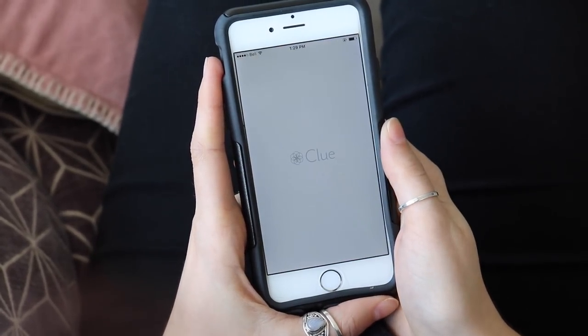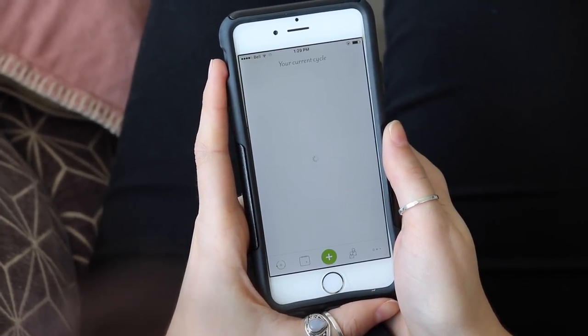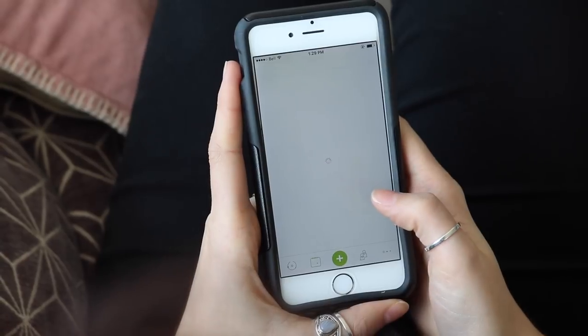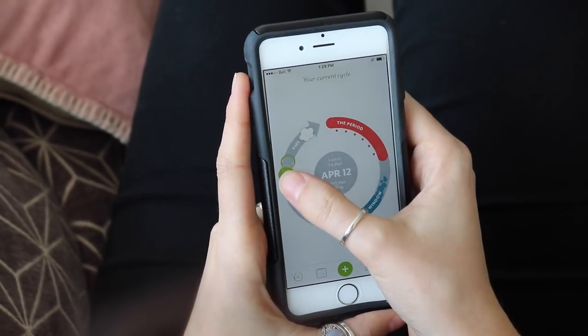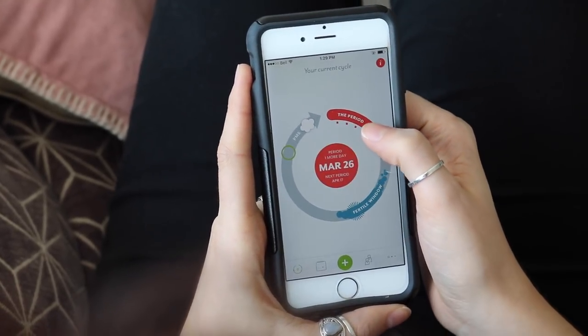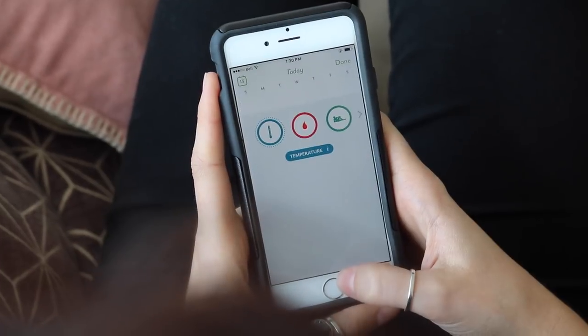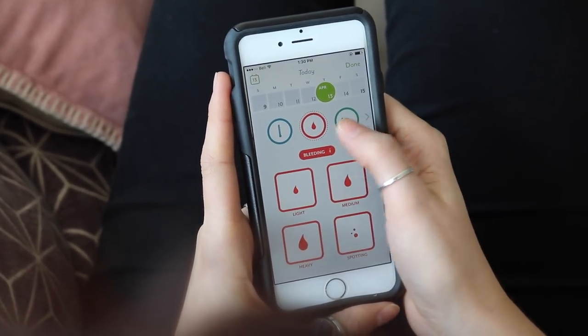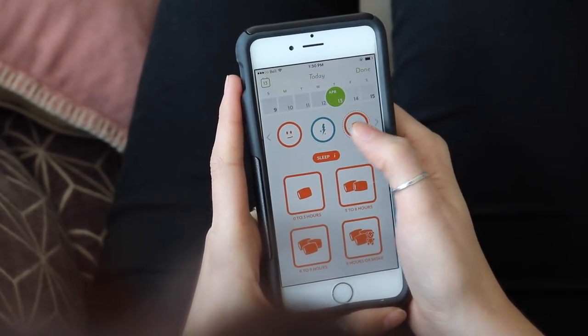Today's video is in partnership with the app Clue, which is a menstrual cycle and fertility tracker app. I thought this was the perfect video to partner with Clue on because the time I'm craving desserts most is during that time of the month. Clue lets you track your menstrual cycle, fertility, PMS, and a whole bunch of different factors, and can give you reminders of when you're most likely to start PMSing or when your period is coming.